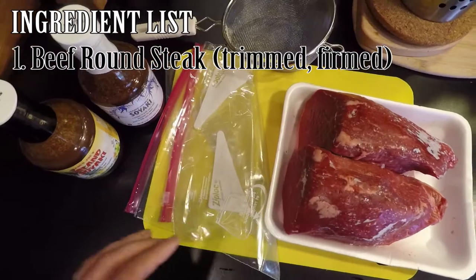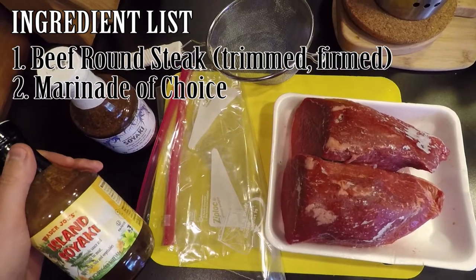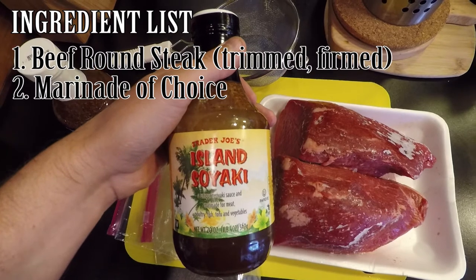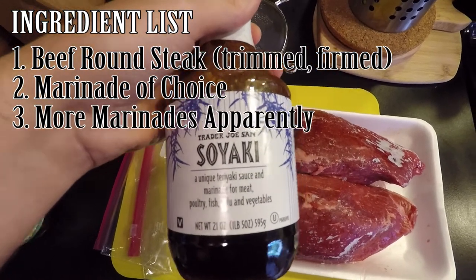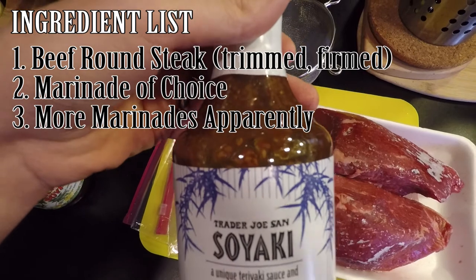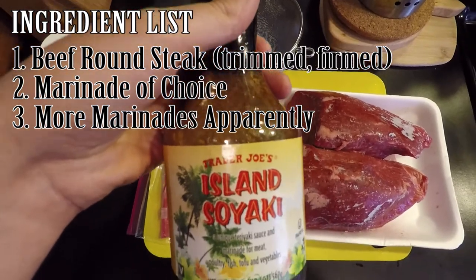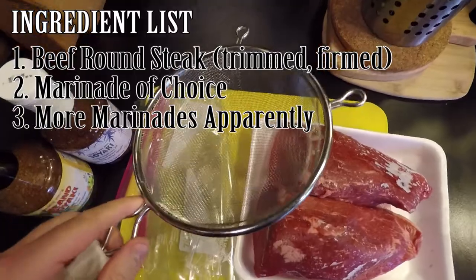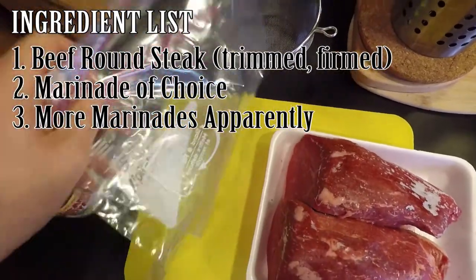This is kind of a lazy man's beef jerky because I'm not making the marinades myself. I wanted a sweeter jerky, so I got this island soy yaki sauce from Trader Joe's and a regular Trader Joe's soy yaki — basically a teriyaki sauce. I'll do one batch in each. You'll notice both sauces have sesame seeds in them. There's nothing wrong with sesame seeds on your meat, but I'm going to use this mesh screen strainer to filter them out of the marinade first. I also have two large Ziploc bags for marinating.